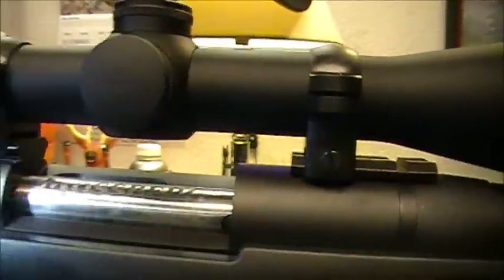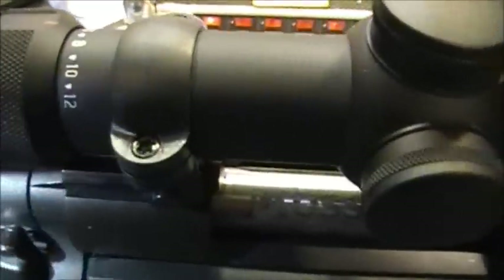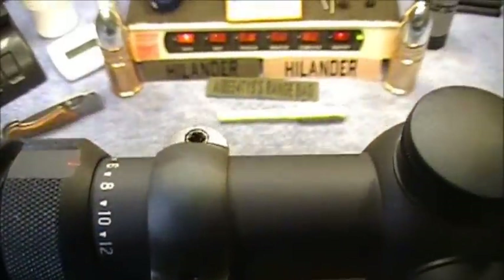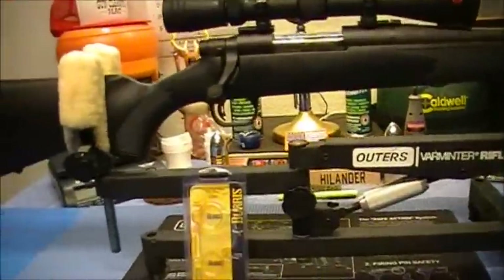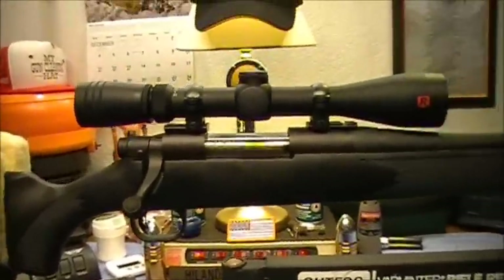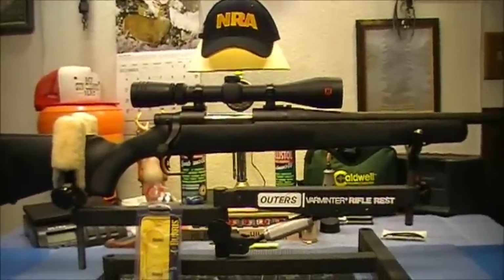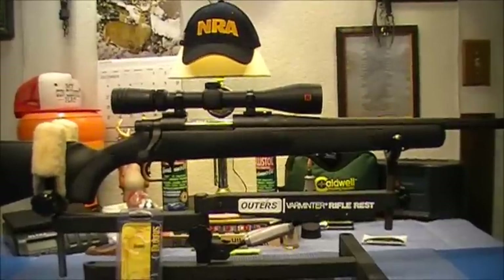That channel right there tightens it down. Now one thing you want to do whenever you're doing this is you want to put a little bit of gun oil or something on the threads of your rings and of the mount. That way it alleviates any friction or binding. I'm not a scope expert — I got this information from a Leupold scope website or one of their videos on YouTube on how to properly mount a scope.